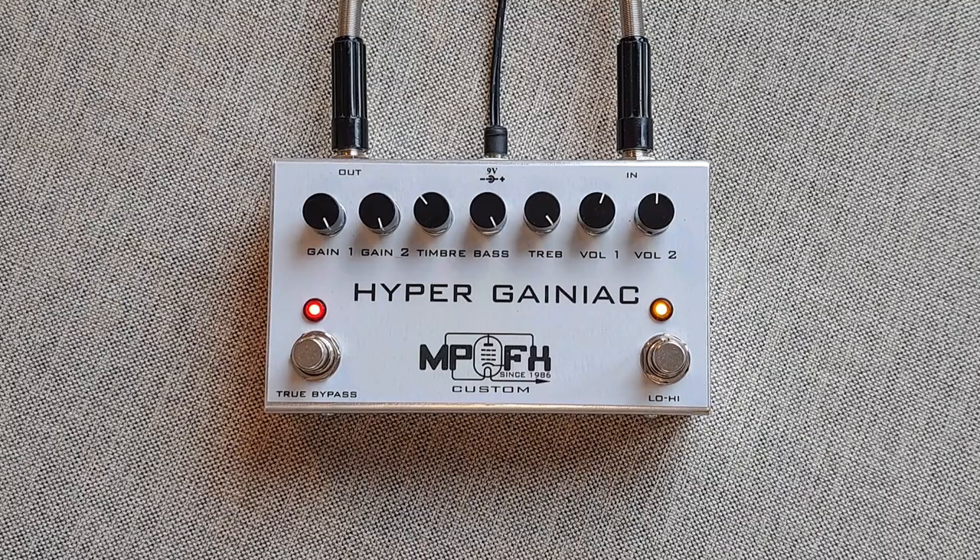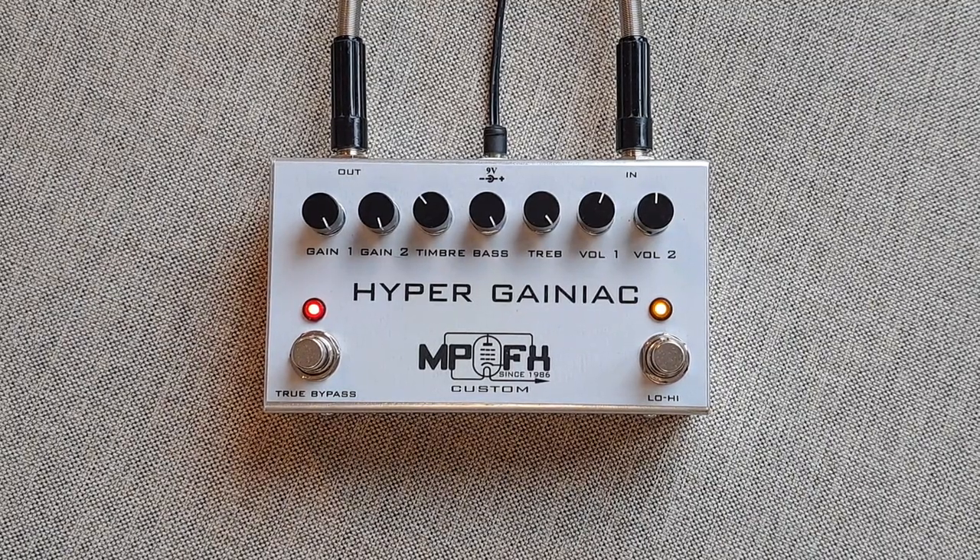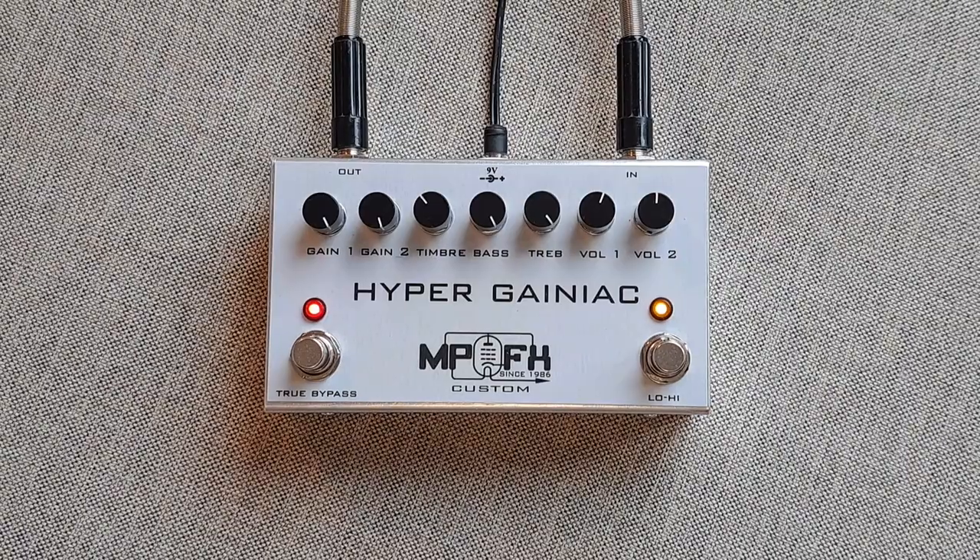It was a very quick review of MP Custom FX Hyper Geniac. Feel free to subscribe on the MP Custom FX YouTube channel for more fun videos. Bye-bye!